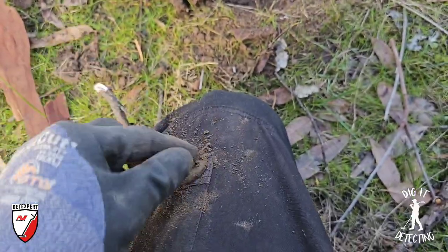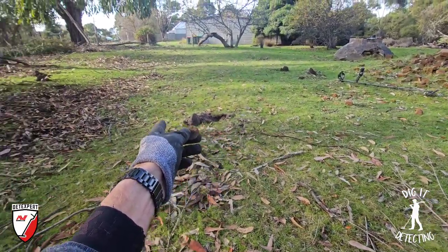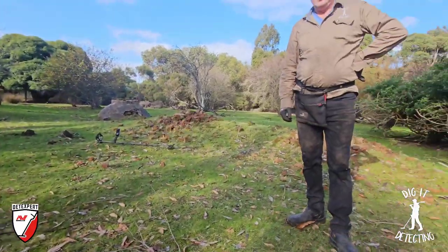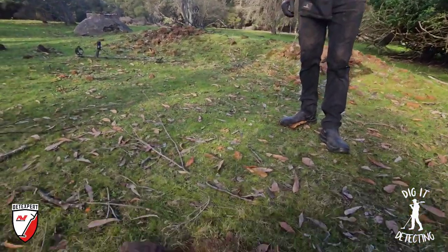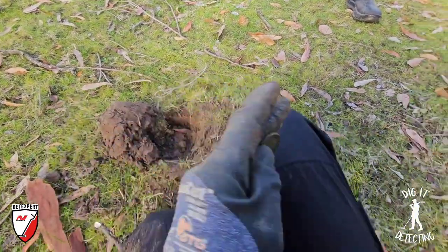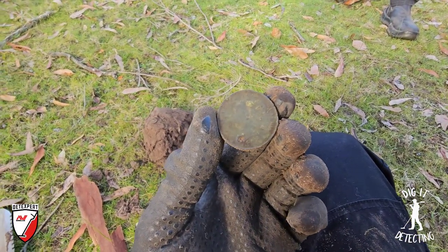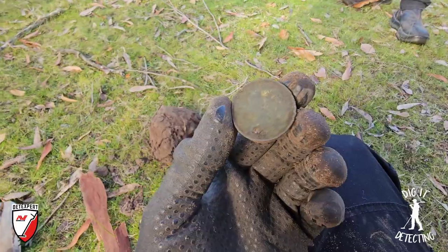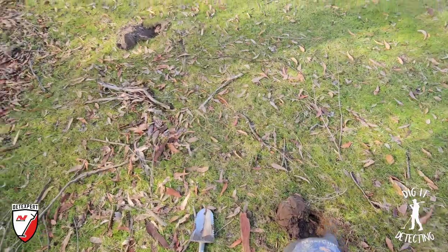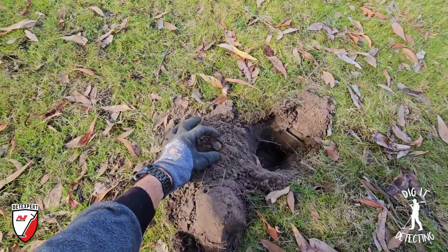I'm super excited — wait till you see what's in that hole, and that hole, and that hole, and then wait till you see what's in the very last hole. It's a killer of a day — we are on fire! That is going to be a merchant token. I'll clean him up and we'll come back for a better look, but 1854 — that's definitely going to be a merchant token. Let's move on to our next find.